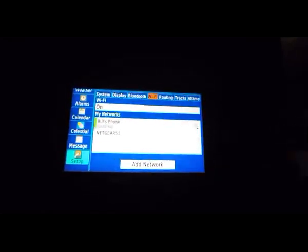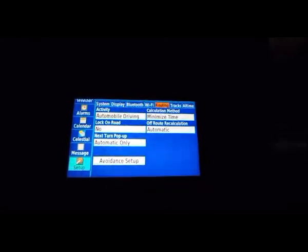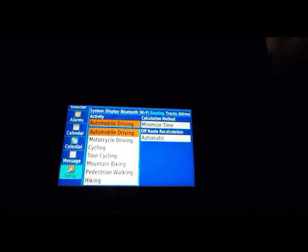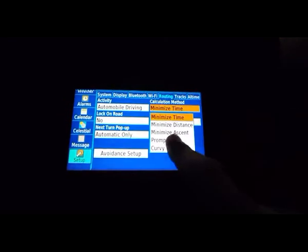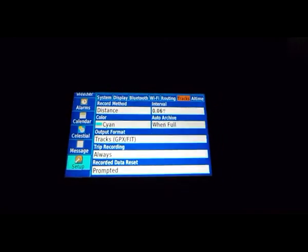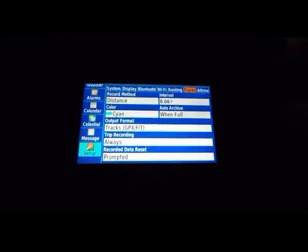Bluetooth I have off right now. Wi-Fi — it's connected to my phone; I could also connect to my house but that's pointless if I leave. Routing is much like any other GPS — you have options for motorcycles, cycling, and this determines your routing method: do you want to get there the curvy way, quickest mileage, or least elevation change? Tracks: it's always keeping your track as you're moving around and you can export that as a GPX file, or even attach it to a Fitbit if you'd want.